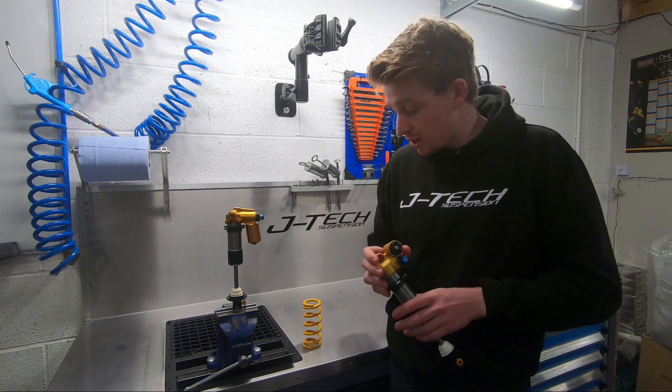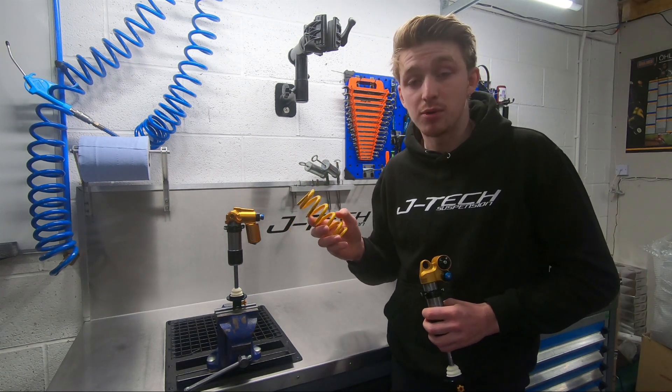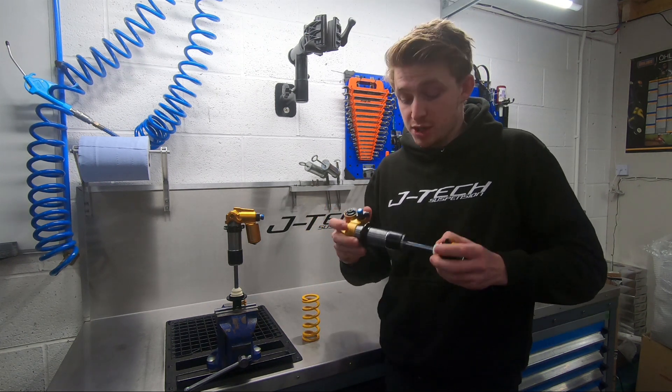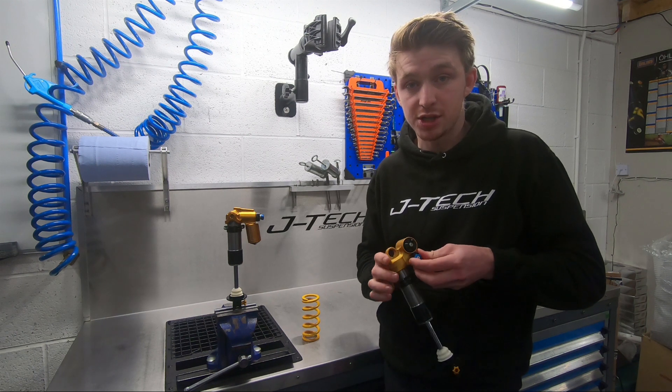Spring options on the shock: it's a 36ID spring, which is a lightweight steel spring from Ohlins, available in four newton millimetre increments. Adjustments on the shock include low speed rebound adjustment, low speed compression adjustment, and high speed compression adjustment.